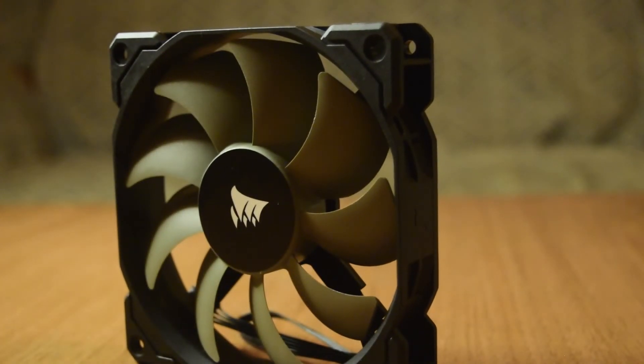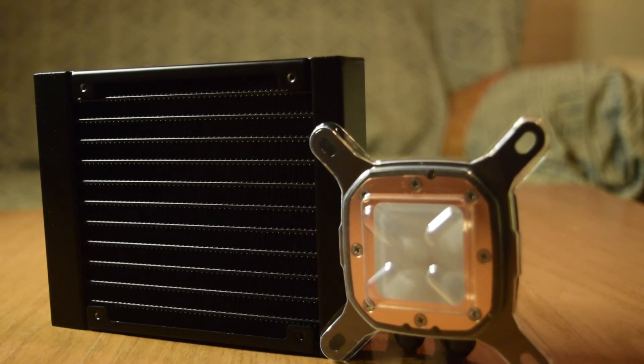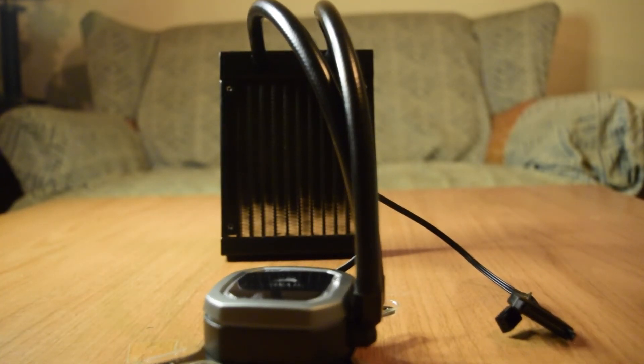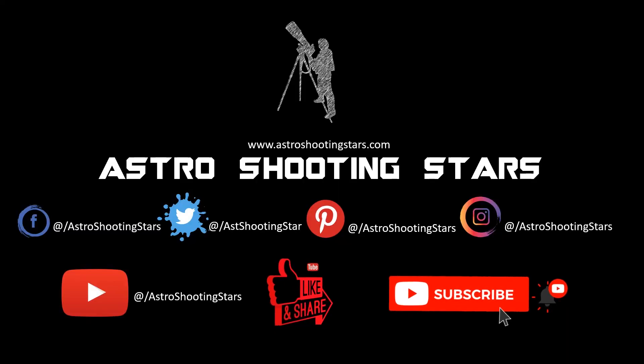This concludes the unboxing of the Corsair H60 liquid CPU cooler. I hope you like this video — if so, don't forget to hit the like button. If you have any questions or comments, please leave them in the comment section below and I will answer as soon as possible. If you are new to the channel, please subscribe and click the bell icon. Thank you for watching, and clear skies.